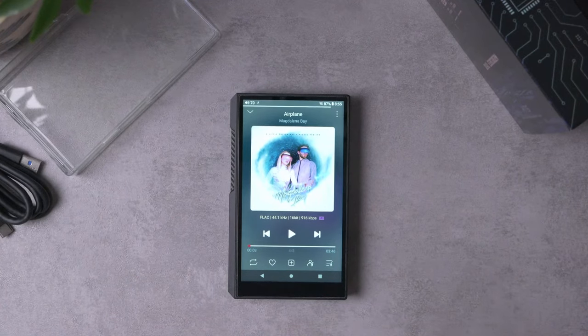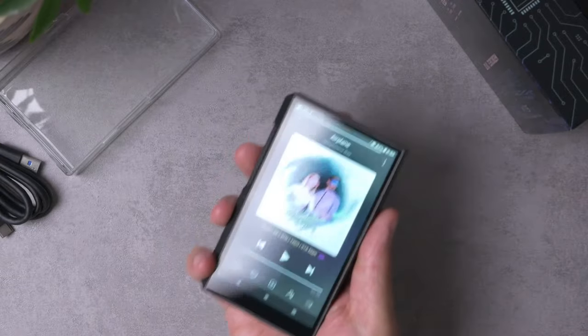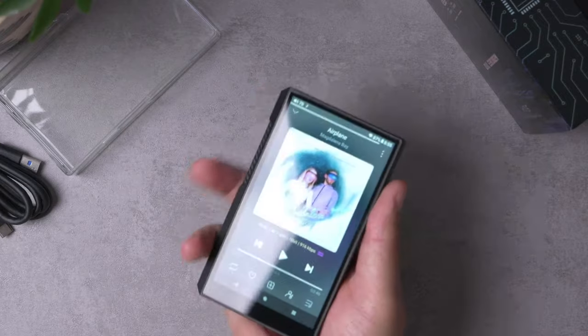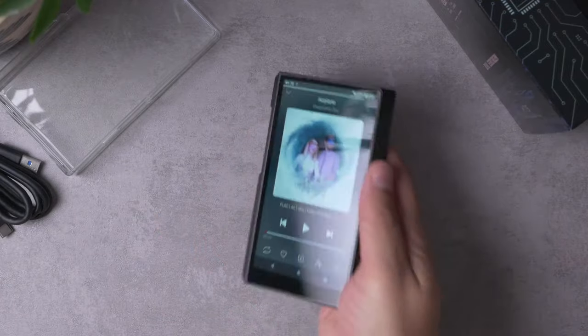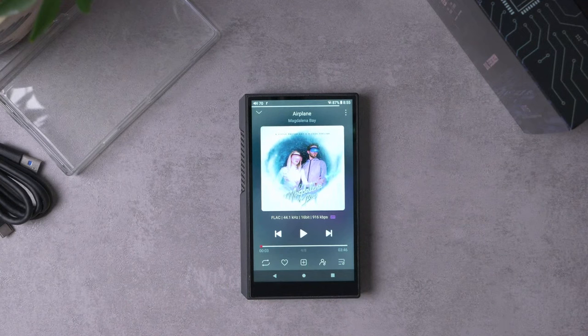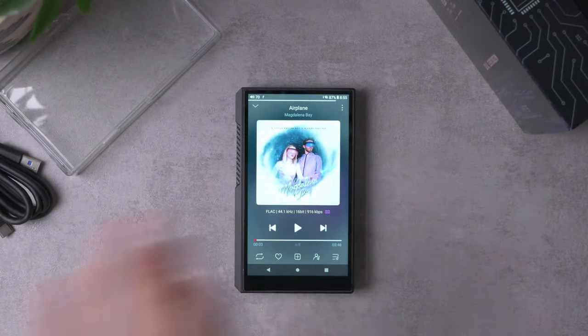My last quibble about the physical stuff is that it's just a little bit chunky — it's a little on the big side. It is smaller than the M11 Plus, as we demonstrated, but it's still pretty beefy and also a little bit on the heavy side.